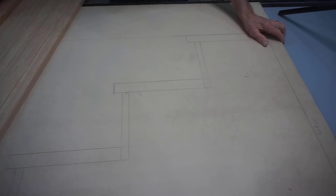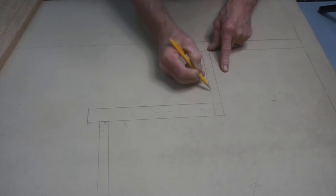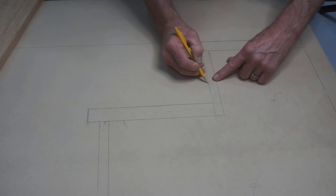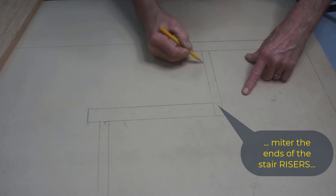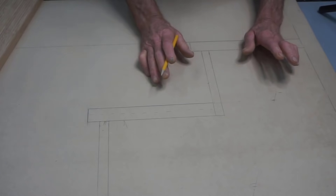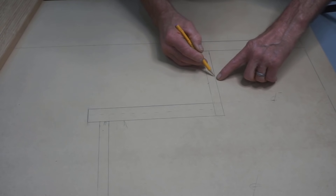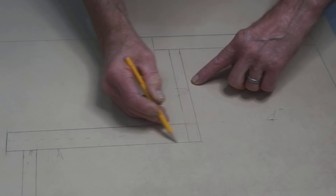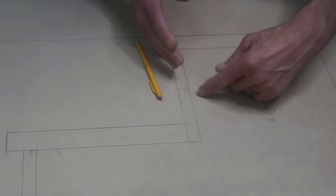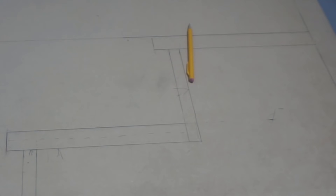One thing to point out is how the riser boards connect to the sides of the stair box. In the drawing the riser is butted up to the riser cut, but in reality I'm going to miter the ends of the stair nosing and miter the vertical cuts on the sides of the stair box for a nice clean joint between riser and box. A simpler approach is to make the vertical and horizontal cuts at 90 degrees so the riser lays over the front edge of the stair box — perfectly acceptable.